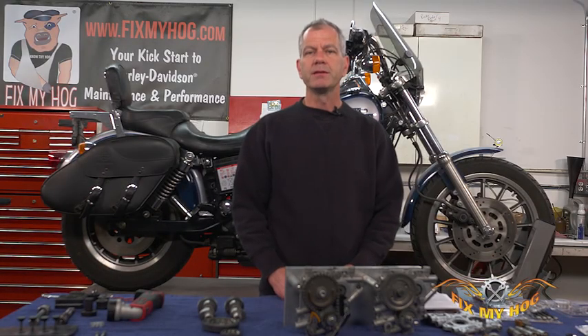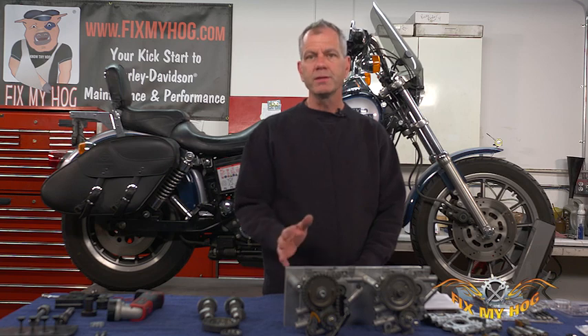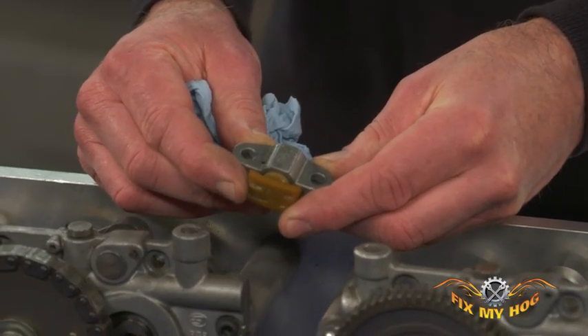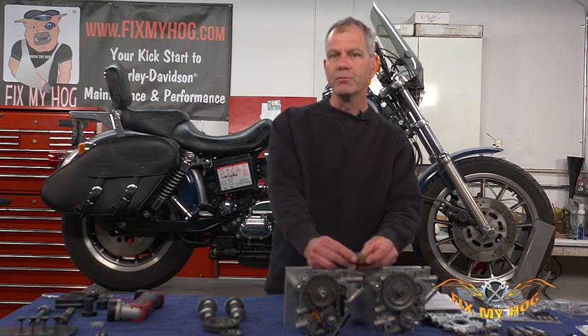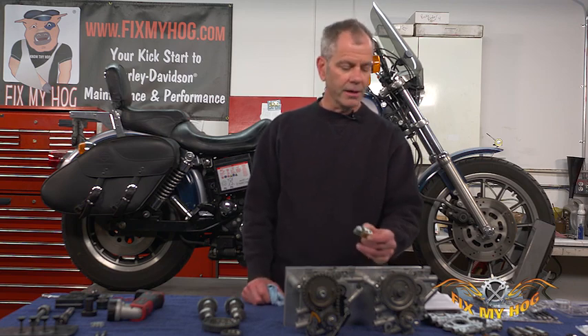So you went out and bought yourself an older twin cam from 1999 to 2006 — they have the spring-loaded tensioners. In 2006, the Dynas were kind of the guinea pig that year and they went to a hydraulic-type tensioner. At Fix My Hog we already did a video on the S&S hydraulic cam kit — that's an option, typically when the crank runout is too much. But for all longevity, bulletproof purposes, the gear drive is really the way to go, and that's what we're going to concentrate on today.